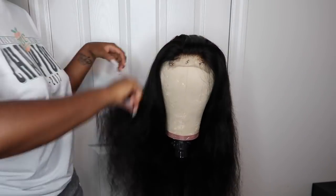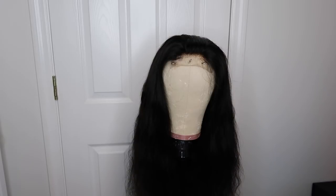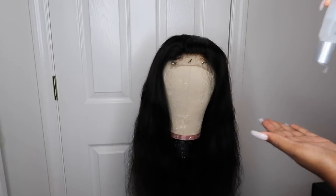This is a great way to switch up your style if you have a closure wig and you've been wearing it for a while — you've been rocking the middle part, the side part, you're just tired of it and you want to change. This is a perfect and easy way to switch up your look.